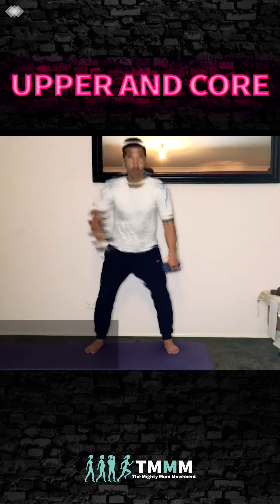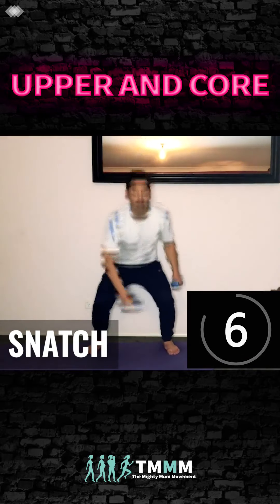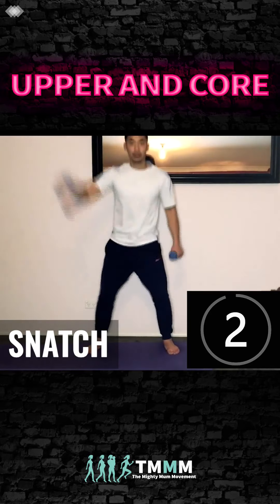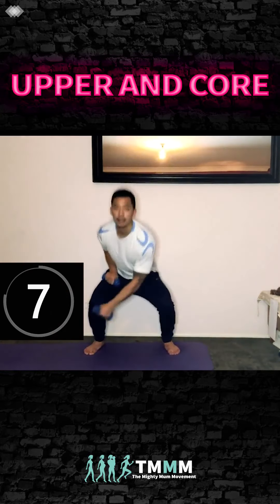Now we're going to snatch — down to the ankle on the opposite side and raise, pushing the hips through as you raise up. Power it up — exhale as you raise, inhale down. Change sides. Get that heart rate up.